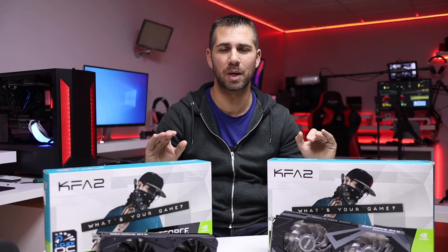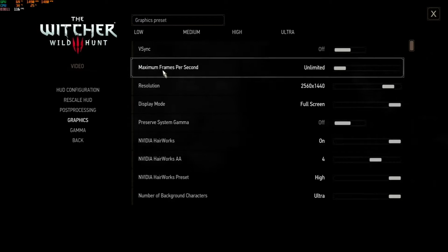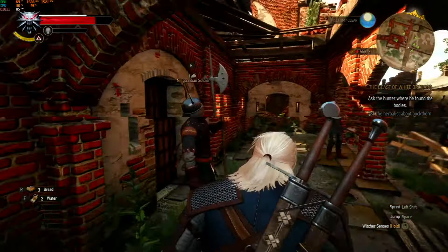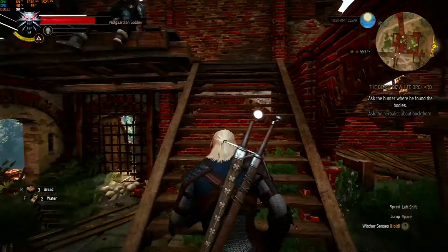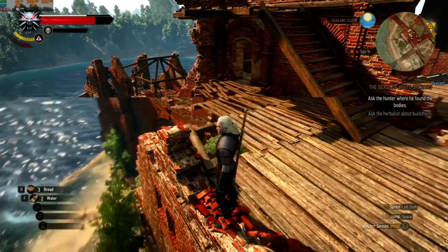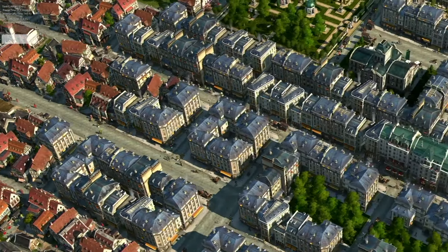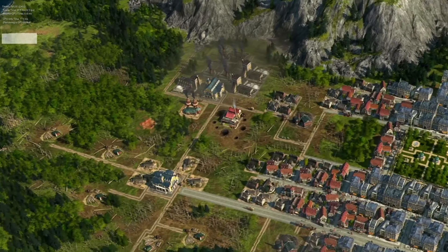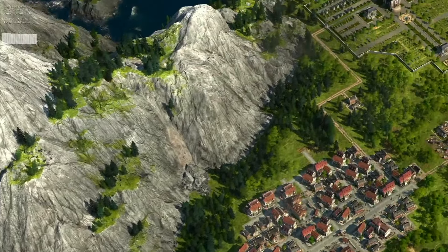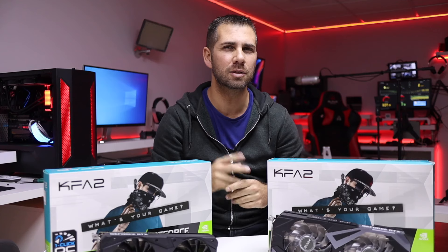I also tried The Witcher 3 — without a formal benchmark, just checking behavior at maximum graphics. At 2K on ultra preset we are very comfortably doing 100 frames per second, which is awesome for such a demanding game. For Anno 1800, a benchmark that aggressively renders textures — also useful for testing 3D environment rendering software — I got 40 frames per second at 2K resolution, which is a great result.